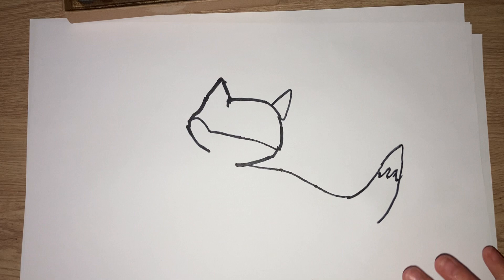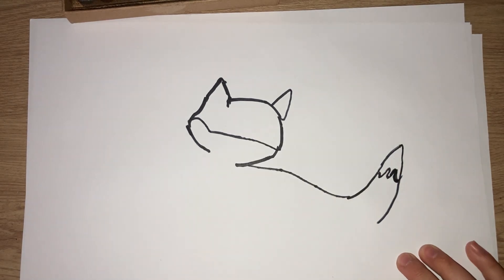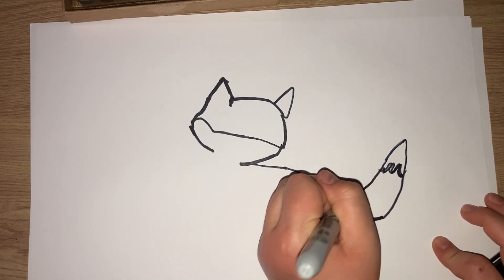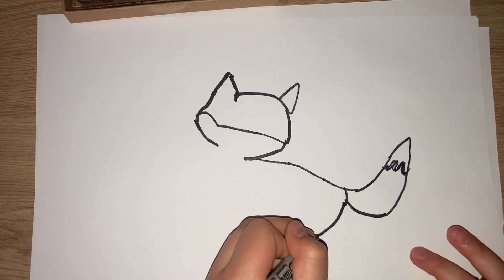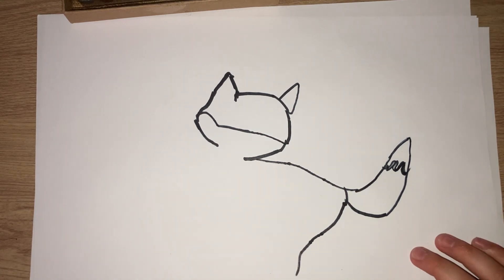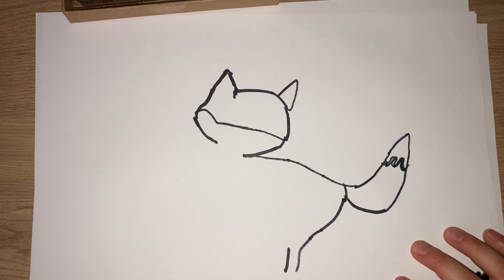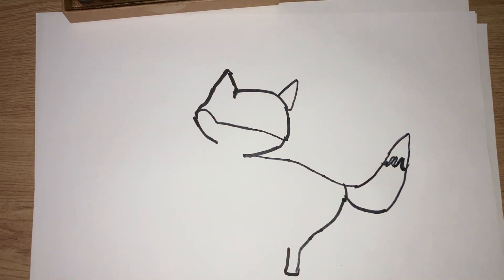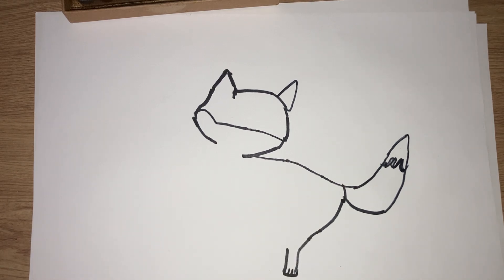It's a bit like a drop of slime, so you're going to do a little wavy line. And you bring it back in into the hind leg, like this. Then you're going to do another line here, and add a little bump here.